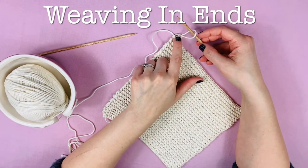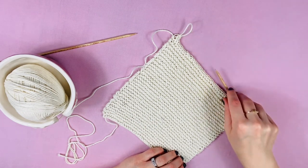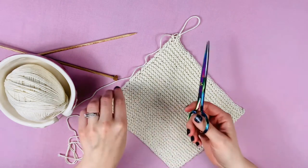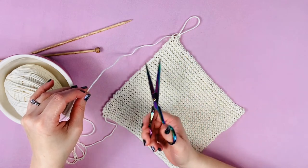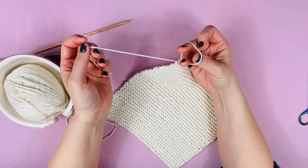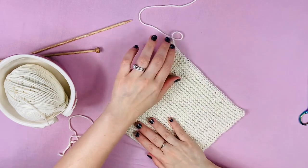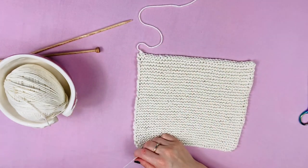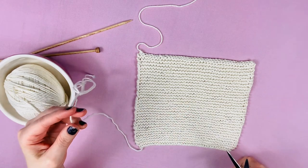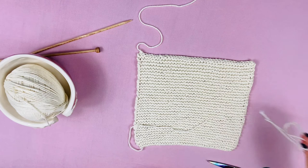Now we're just left with one last stitch on our needle. Slip that needle out, leaving your loop big enough so you don't accidentally pull it. Leave that loop sticking out, leave a decent-sized tail, and cut that end. Simply slip the yarn through and tie it up with a little knot. Now what we need to do is weave in our tails. I'm going to cut this end down — don't cut it too short — then set that aside.